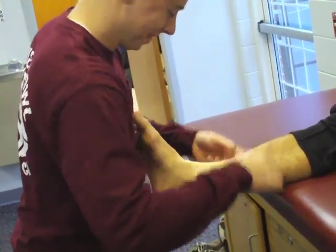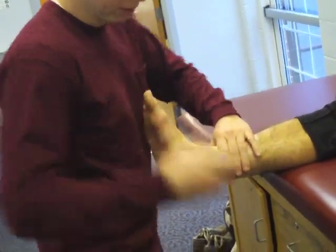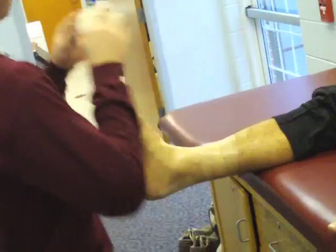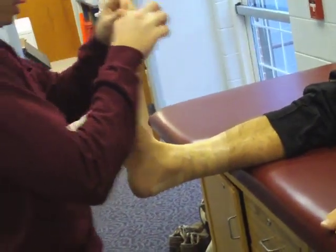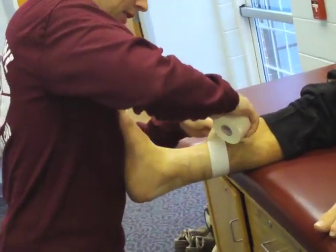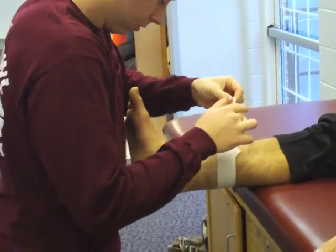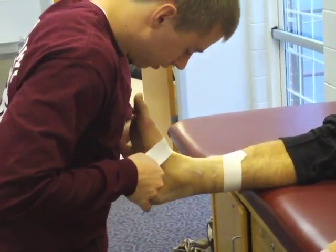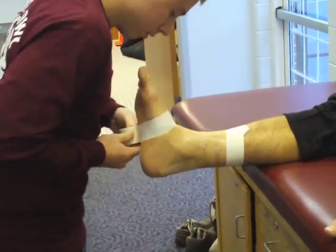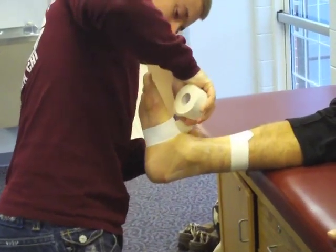It is critical that the foot remain at a 90 degree angle for this procedure. Apply an adhesive tape anchor strip around the lower leg at approximately the musculotendinous junction of the gastrocnemius. Since the leg at this point is not cylindrically shaped, the tape must be angled slightly to conform to the leg. Apply an additional anchor at the instep. Remember that excessive tension on the fifth metatarsal could cause pain on weight bearing.